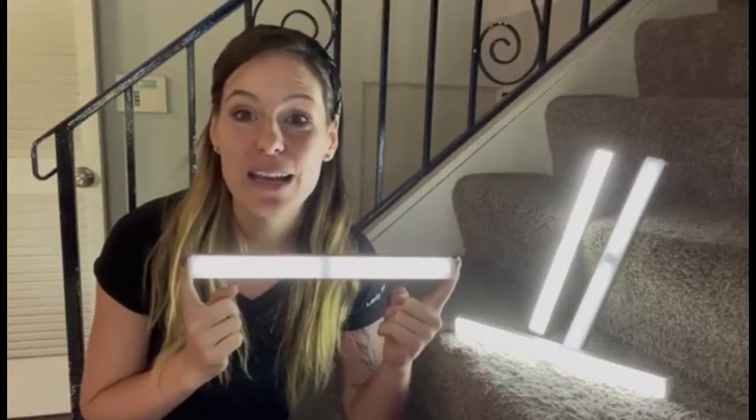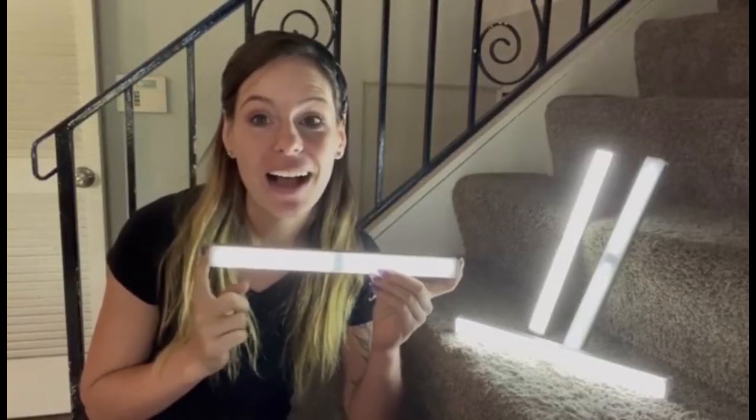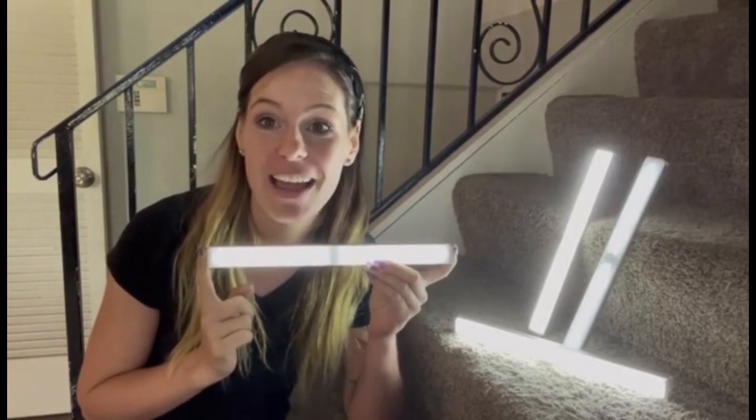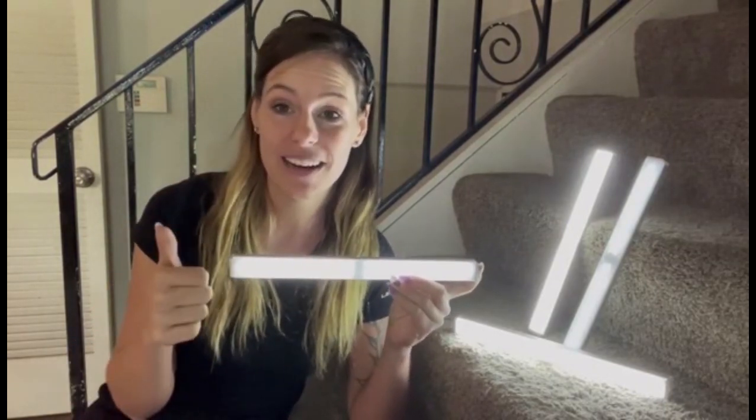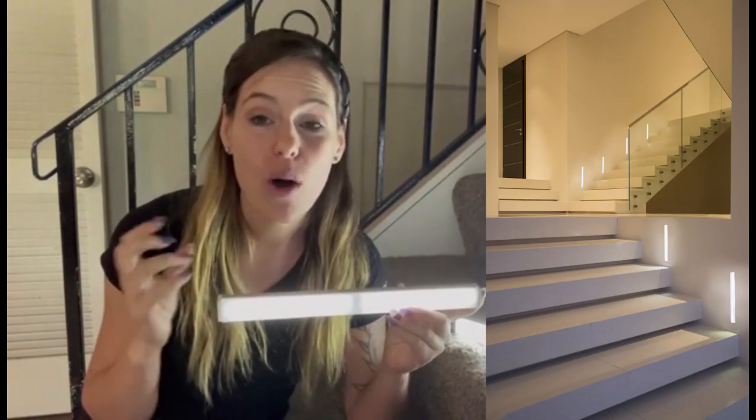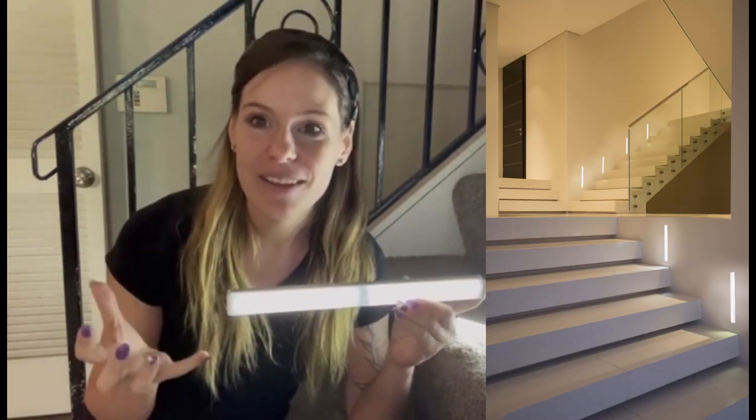Hey guys, are you looking for a new light source? Well, I love my four pack of LED lights. I love them because you can use them singular, one at a time, or you can put them all around the same area and have it light up together.